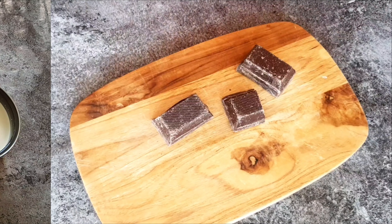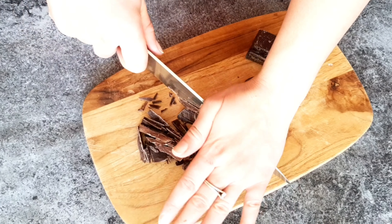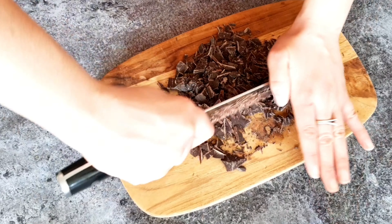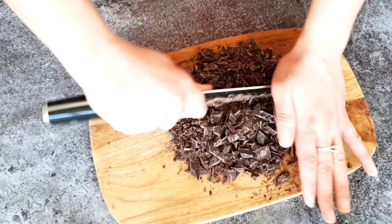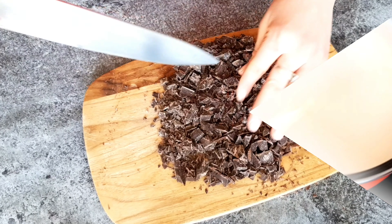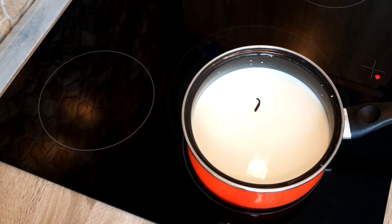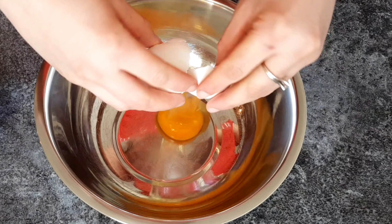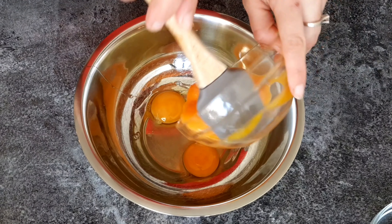We're going to start by preparing all the ingredients, mainly the chocolate which we're going to chop into small pieces. The chocolate will melt from the heat of the cream, so the smaller it's chopped, the faster it's going to melt. Then take the milk and allow it to simmer on a medium heat — I've added vanilla beans here because I happen to have some. If you don't, you can substitute with vanilla extract or vanilla-infused sugar.